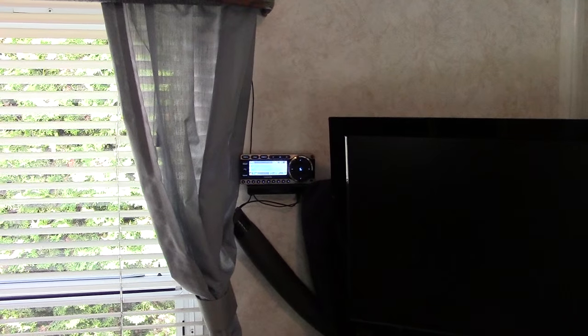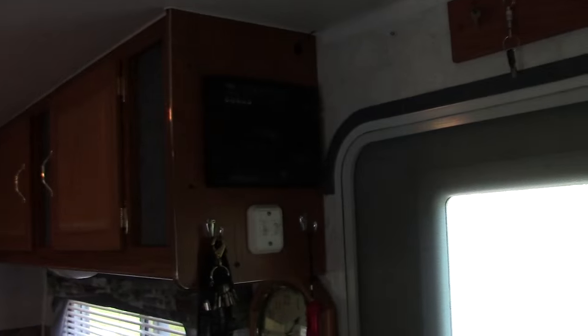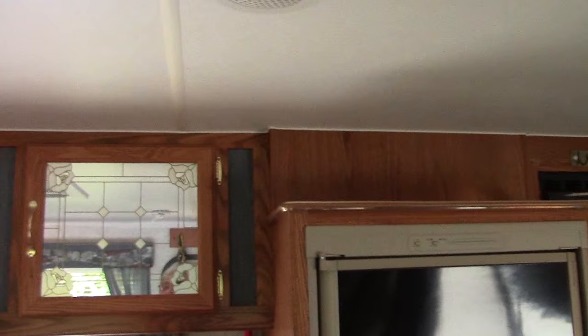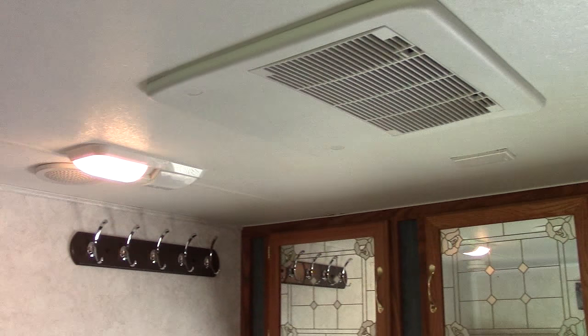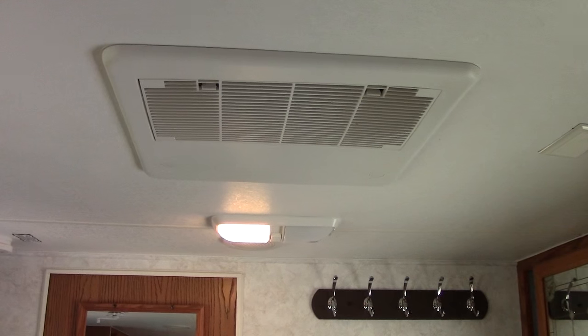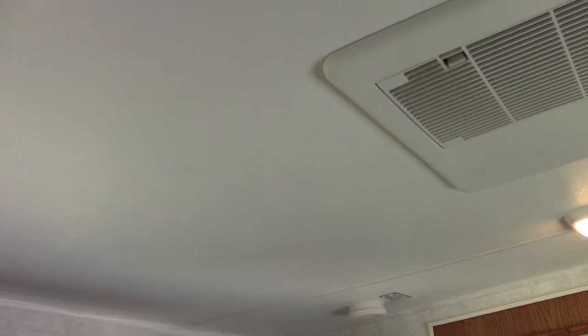Satellite radio — what a great addition that was to our traveling. No matter where you are, in the city or on the top of a mountain — many times we're on top of a mountain — we have entertainment 24/7, never a problem with reception, and just a multitude of stations. The entire trailer has ductwork throughout the whole ceiling, so the entire trailer is air conditioned through the ceiling as well as in the floor.